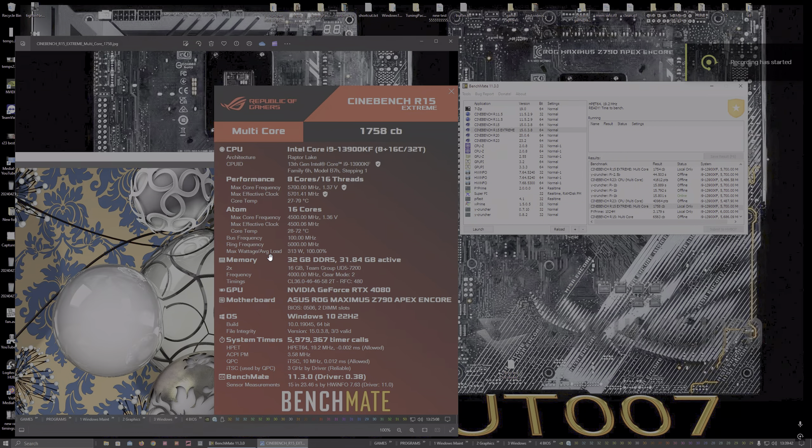This program here is brilliant for testing to see if your Intel CPU is not operating properly — it's Cinebench R15. This one will find any problems, so I strongly suggest if you want a quick test rather than running into games and all that, this one should find the problem a lot faster. I would highly suggest running this.